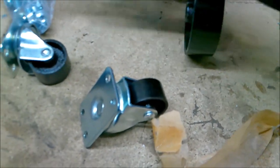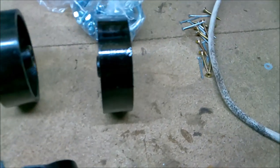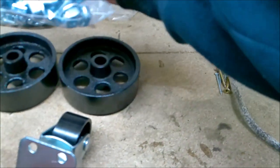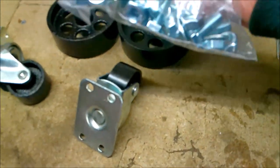Then you get your box of bits — these are the wheels for the back, very strong, cast iron I'm going with. These two go on the back, and then your swivel wheels go towards the front. Now all I've got to do is locate the correct bolts for the correct job. The exploded view tells me what number stuff is.